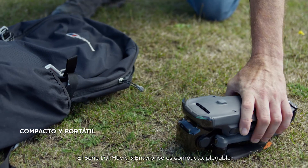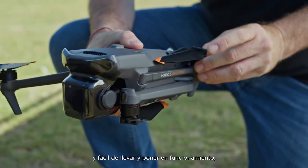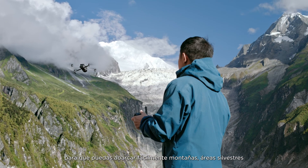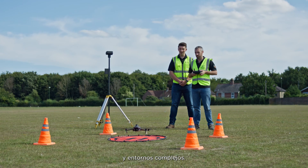DJI Mavic III Enterprise series is compact, foldable, and easy to carry and deploy, so you can easily cover mountains, wilderness, and complex environments.